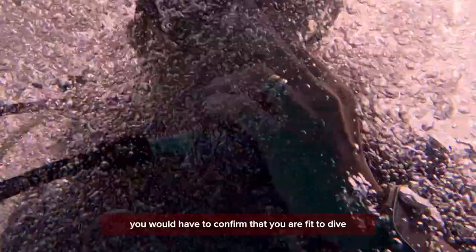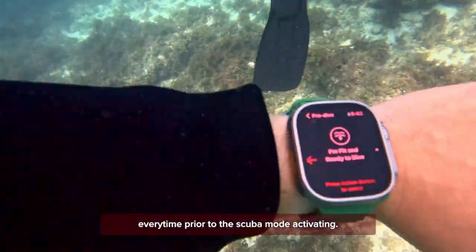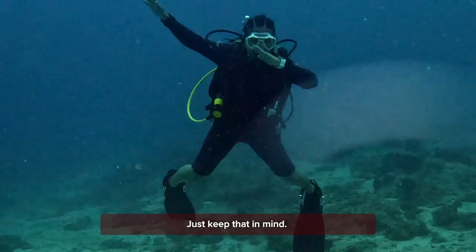While the app does activate as soon as you hit the water, you would have to confirm that you are fit to dive every time prior to the scuba mode activating. Just keep that in mind.